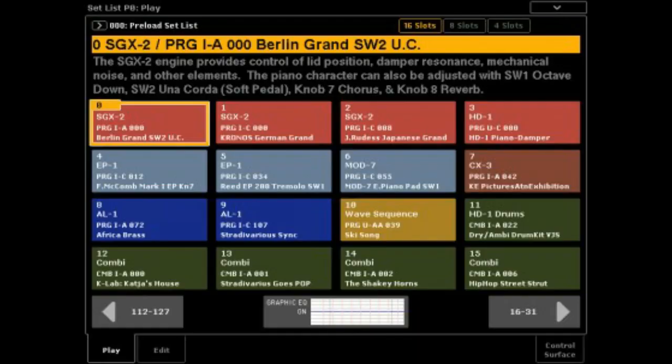And then set lists — I love set lists. Not only do you have set lists, but 128 set lists with 128 slots per set list. Do the math: 128 times 128 — that's a lot. You can adjust the fonts, color code it, make notes to yourself. It's just so usable. You can do anything you want with a set list. It's great.